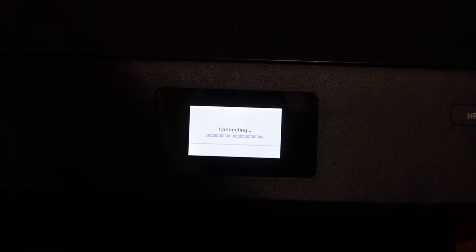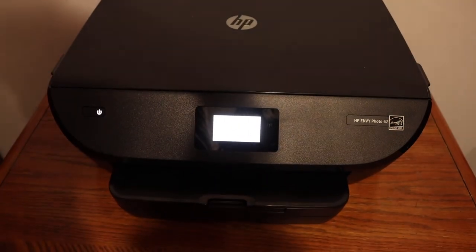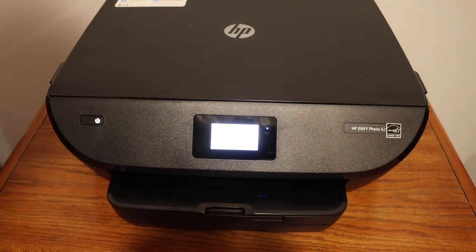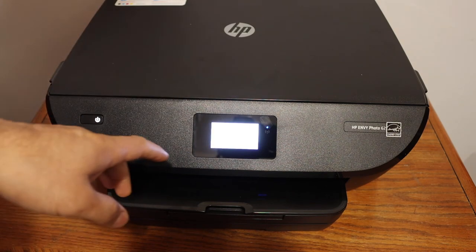The blue light will blink, and after some time the connection will be set up and the blue light will stay on. This means your printer is available online and now you can add it to any device and start wireless printing and scanning.